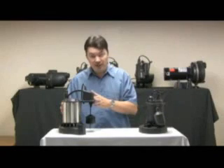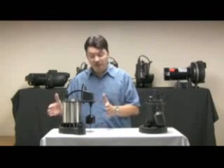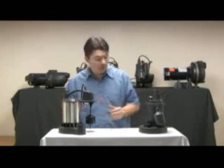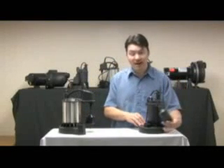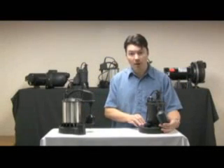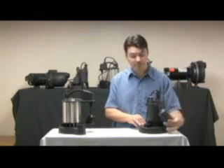The vertical switch is designed with a shorter range and fits in a tighter space, whereas the tethered style switch is designed to work in a larger diameter pit and does pump out more water with each cycle.